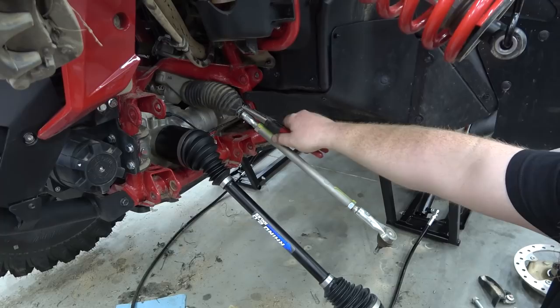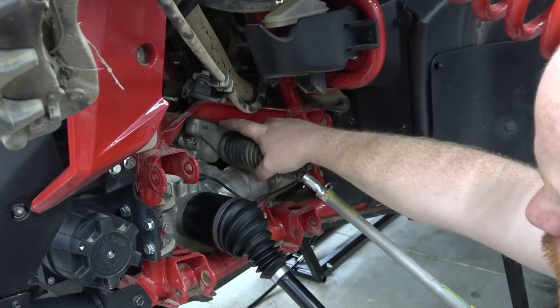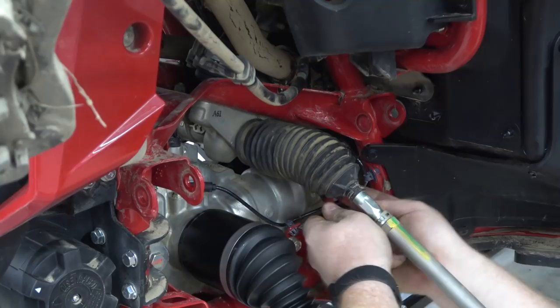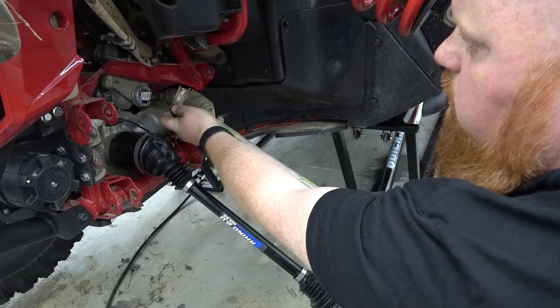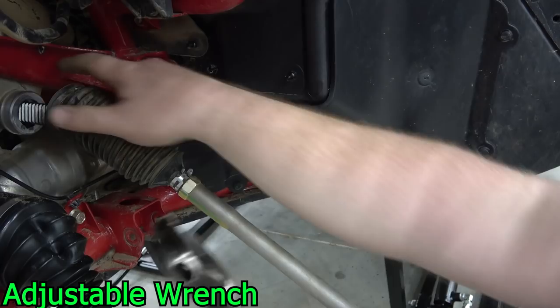Now we can start taking off the tie rod, then prep our old parts to get them put back on. There's a metal style band at the back — kind of a pain to get off. I always take a pair of vice grips, find the crimp connection on it, get the pliers behind it, and just bend it out. Slide this boot as far as we can towards the arm, then unscrew this knuckle from the steering shaft. It's going to have some lock tight on it, so it's going to be pretty tight from factory.